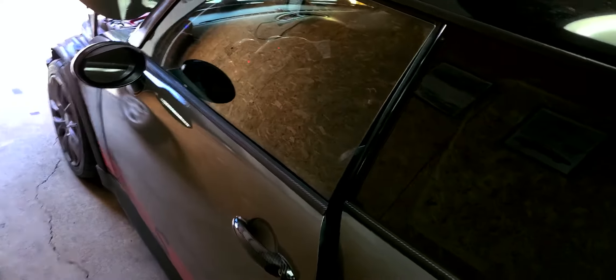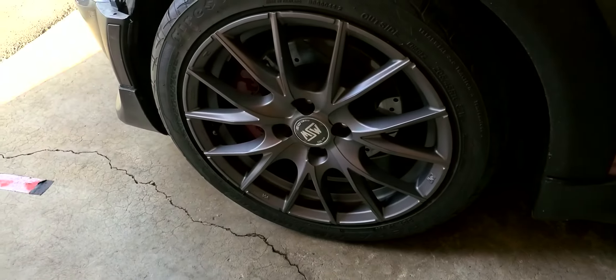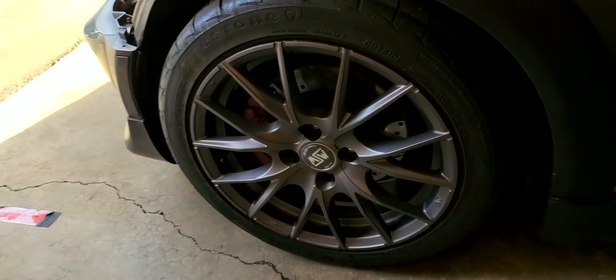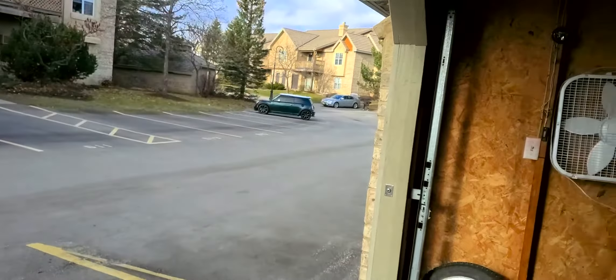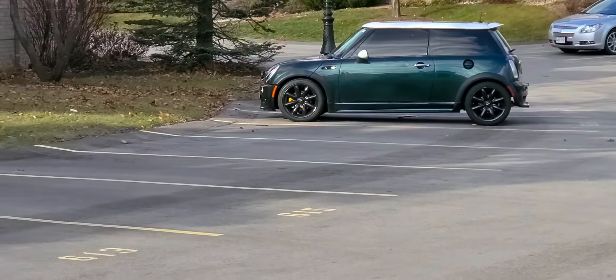I'll be posting back soon. I also have these new Firehawk Indies right here on these 16s, and I have the matching set on back order right now — they'll be going on. My baby. Well, other baby.